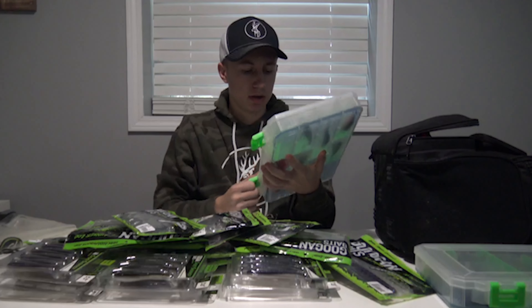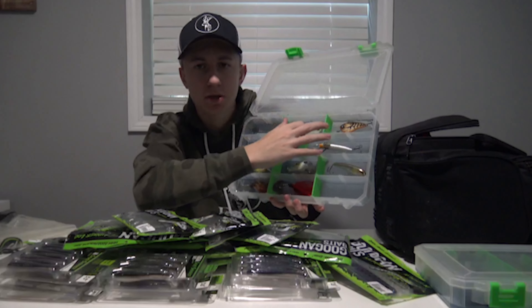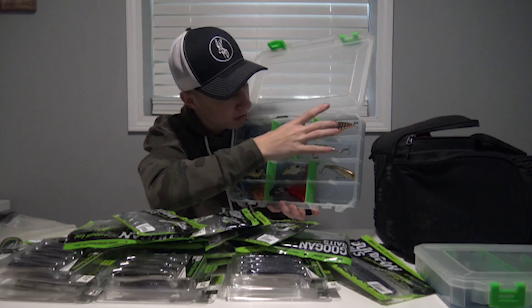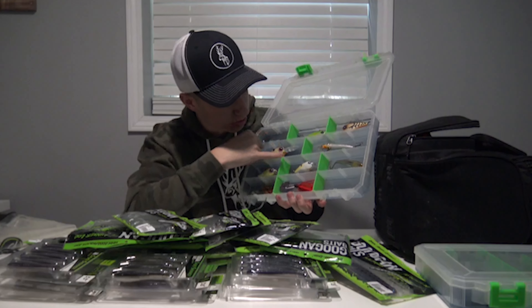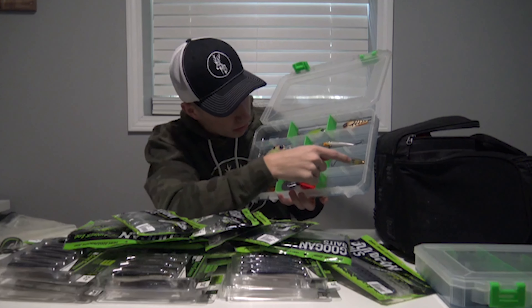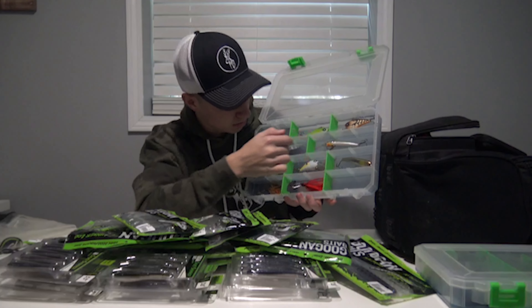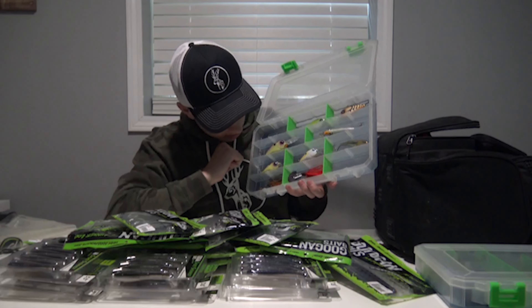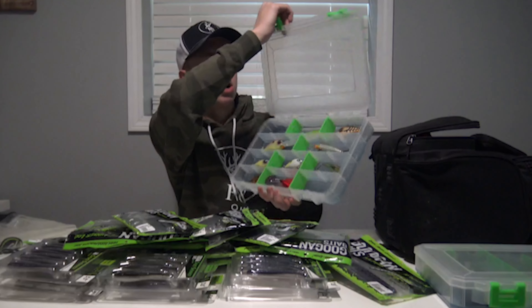One more Lure Lock box — this one has more of my hard baits. We've got some Clutches up here, some Recons which are Googan Squad's crankbait, a Scout and a Junior Scout — the smaller one is nice for ponds — some squarebills, and some Googan Squad Clickbaits, which is their chatterbait. Got some new stuff for this year to try out and I'm pretty excited for it.